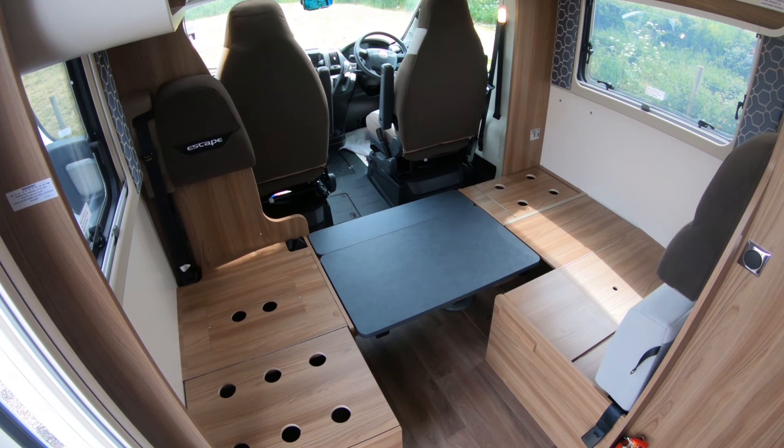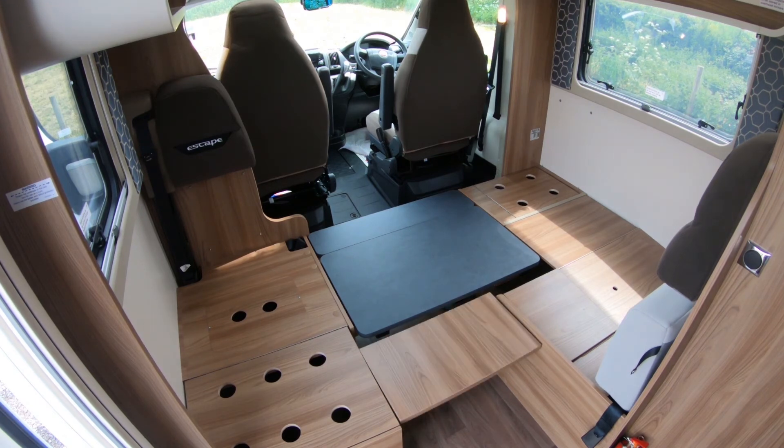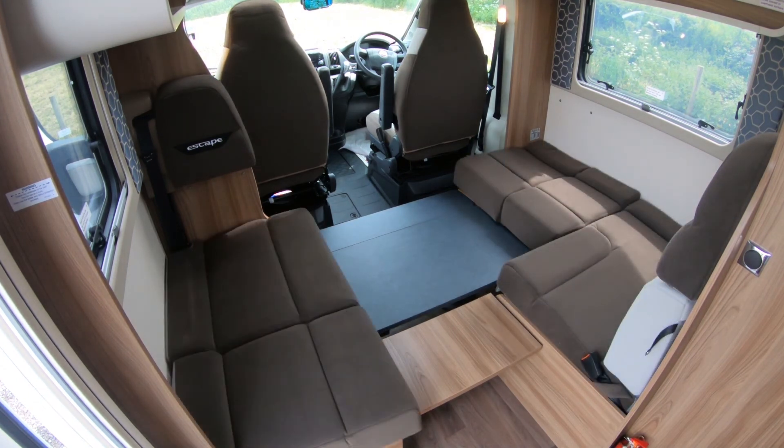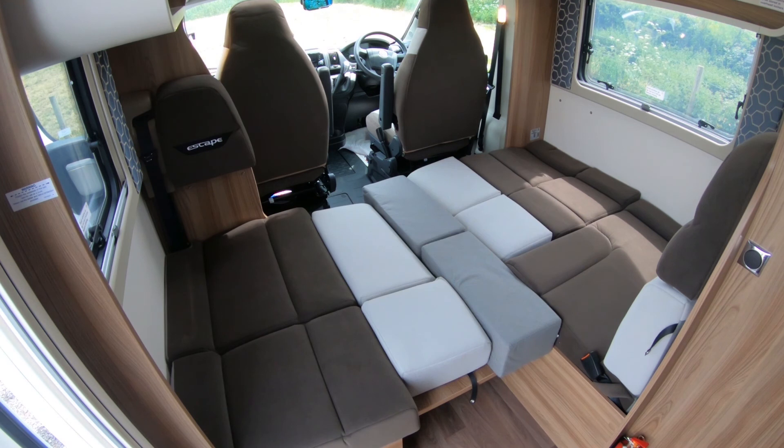With the table now in place, locate the base infield and position it next to the table between the dinette and side seats. Replace all the cushions as shown to make up the mattress using the infield cushions provided.